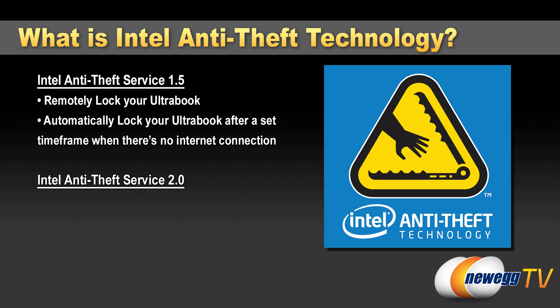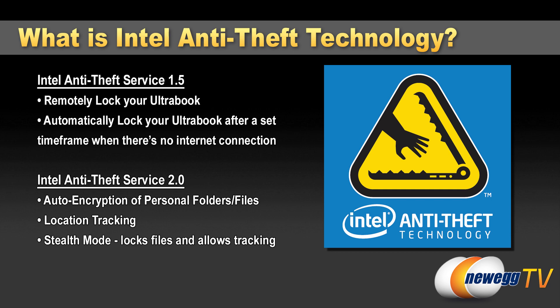Anti-theft version 2.0 introduces a few more features such as auto encryption. This will seamlessly encrypt your My Documents folder as well as specific designated file types such as Microsoft Office documents, and it'll do that in the background. You also have the option to locate your Ultrabook if it's stolen, as long as it has GPS, 3G, or Wi-Fi connectivity. There's also a cool mode called stealth mode, which locks your encrypted files and enables the tracking function so you can alert authorities as to where your Ultrabook might be located to assist in recovery.